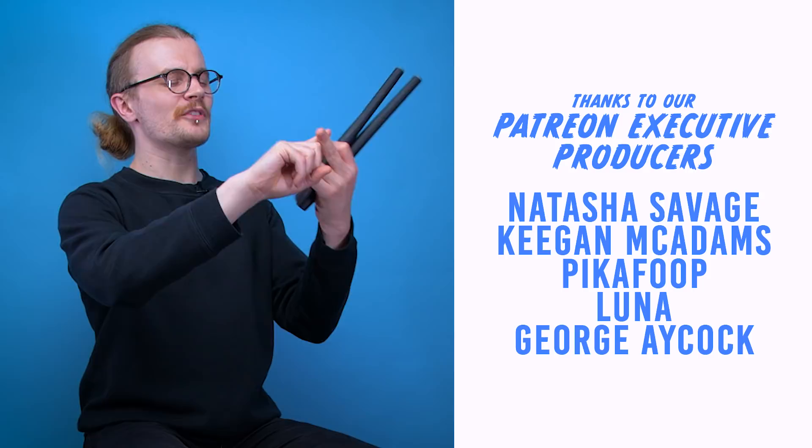And with that, that's going to be it for another edition of Looted. Shoutout to Keegan McAdams, Natasha Savage, Pikachu, George Acock, and Luna on Patreon — thank you very much for your support. If you liked this video, hit like. If you like all our videos, hit subscribe. We've got more videos on the way. You can follow us on our social pages, join our Discord server, and check out the link in the description to our Patreon page. We'll see you guys in the next one — have a good one!